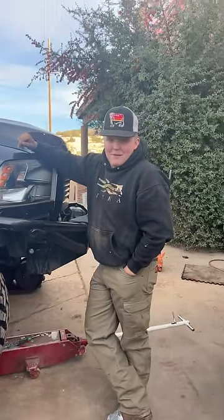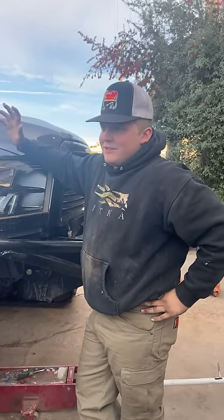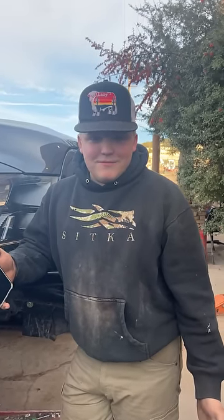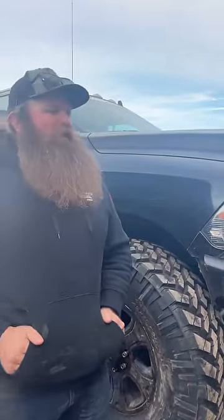Did you get those wheels back yet? No. So I had the wrecked Dodge and put it on Facebook Marketplace. Being an idiot, I took my wheels and tires off my Tacoma and put them on the Dodge as rollers — and the guy never gave them back. Can't get a hold of him. If you see some Vision wheels on Nitto Ridge Grapplers at a Waste Management in Prescott, get them back.